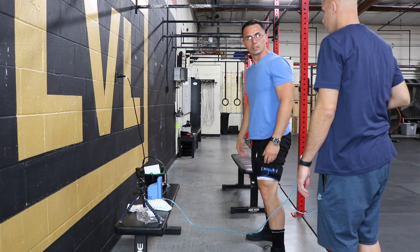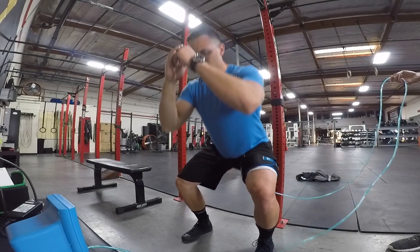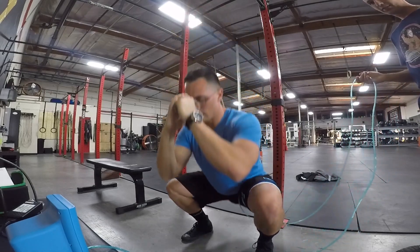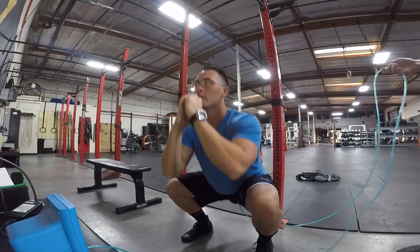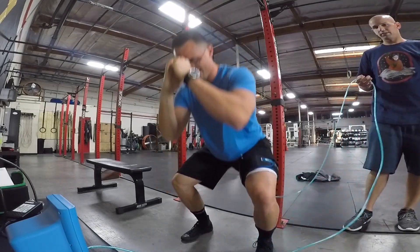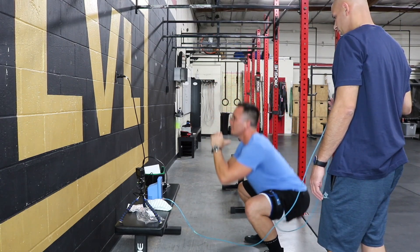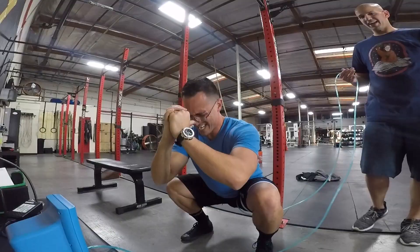It definitely feels snug, super snug, but not uncomfortable. I thought it would be uncomfortable. Go — 30 again. Nine... oh yeah, I can feel it. Actually running. 12 — some people get redness in their legs too. 14, 15, 16, 17 — I can feel it — 18, 19, 20, 27... yeah, it's burning. 28, 29, and 30.